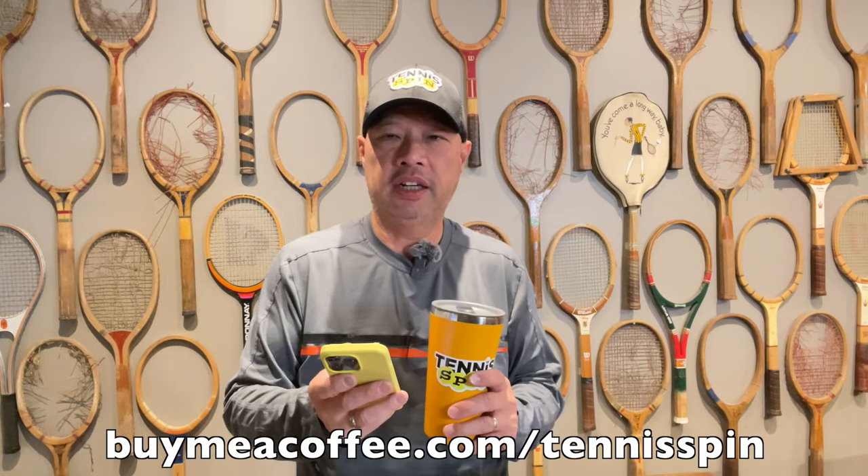Coffee sponsor of today is my buddy Jake Kacarajan. He's a member of my coffee club, so he hooks me up with one coffee a month, hopefully forever. If you want to be my coffee sponsor of the day or join my coffee club, it's buymeacoffee.com/tennisspin. If you just want to support the channel, super thanks is the way — link is below. Cheers to you, Jake, and cheers to you guys.